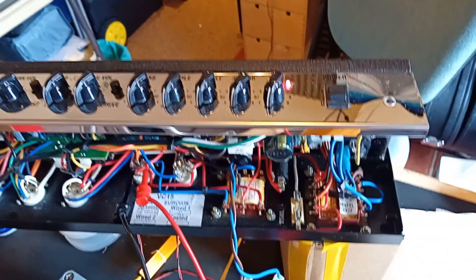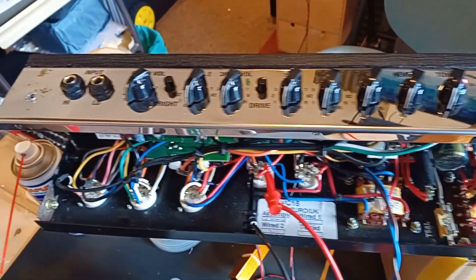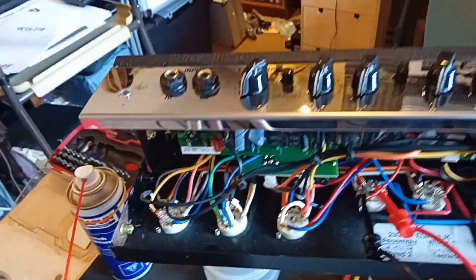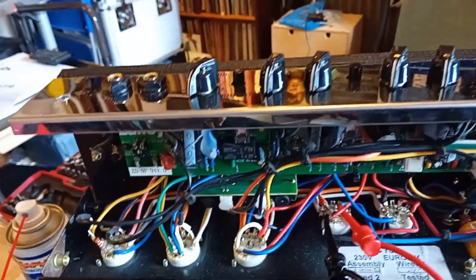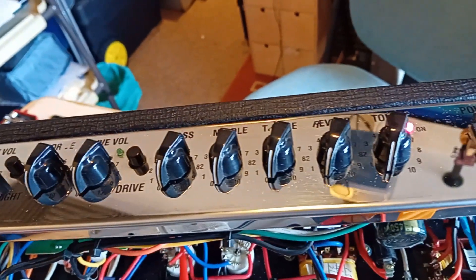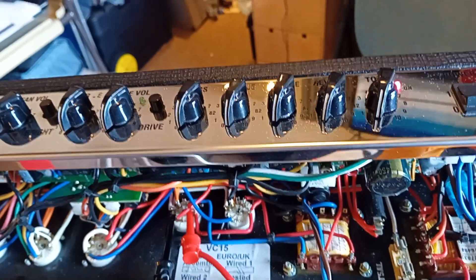Here we are — I've just completely taken the cabinet apart, removed the chassis, cleaned everything, tightened everything, and made sure that all the pots are now clean. I've tightened all the hardware.